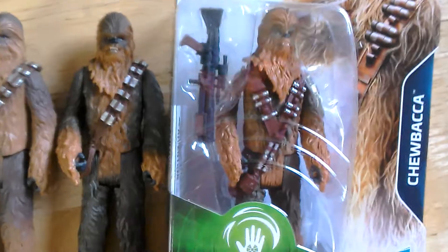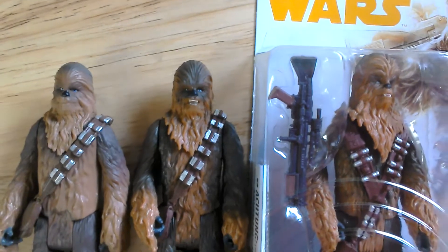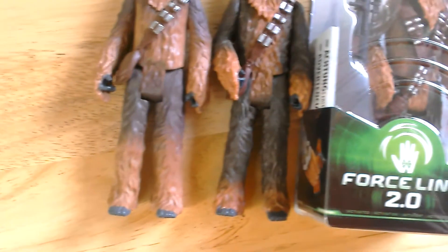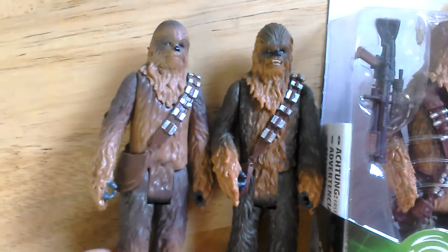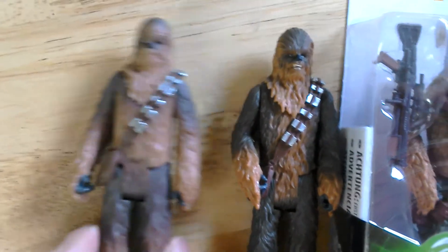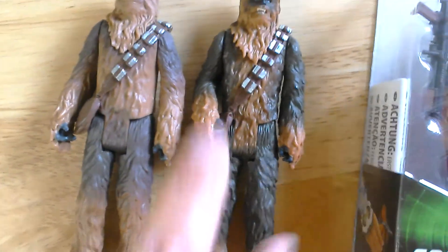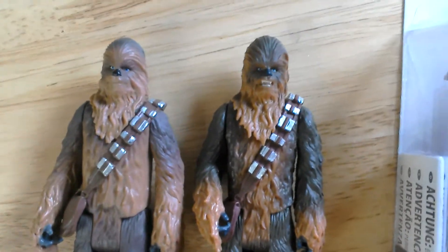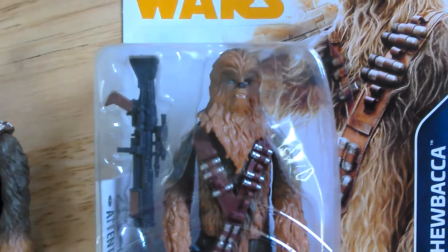They're great looking figures, but these are pretty similar looking figures. I mean, this Chewbacca's probably a bit chunkier looking, this one a bit slimmer. The sculpting is more defined maybe.